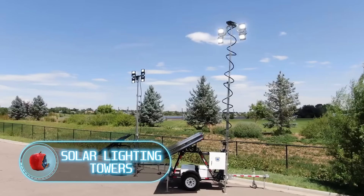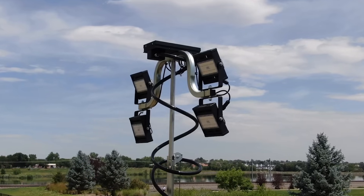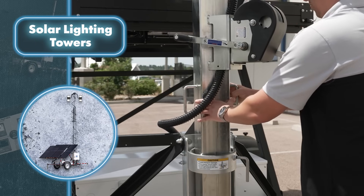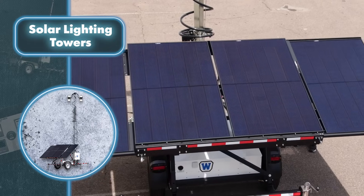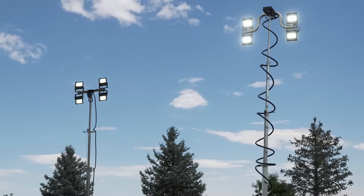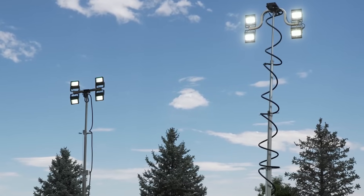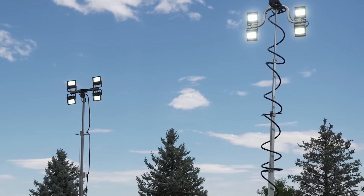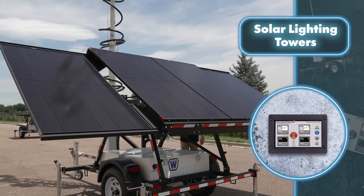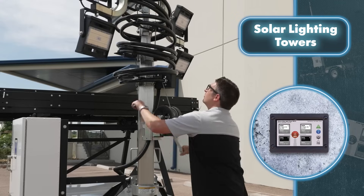Solar Lighting Towers. Thanks to Wanko's mobile towers, even the darkest night in a remote location is no longer a problem. The towers can light up the area thanks to four solar panels, which don't take up much space during transport because they're stacked on top of each other. But once the trailer tower reaches its destination, the panels can be quickly unfolded to start charging the batteries, which come in handy at night. Like the panels, the mast has two forms: transportation and working.